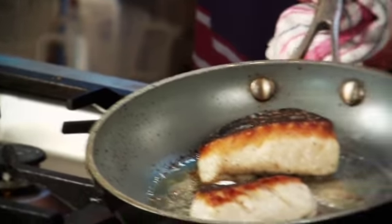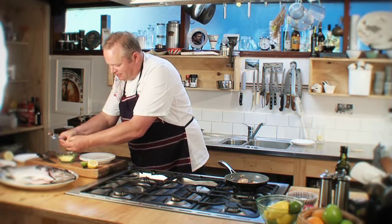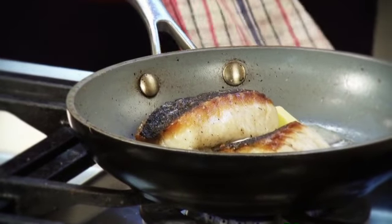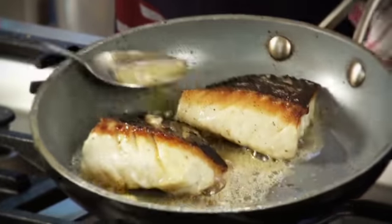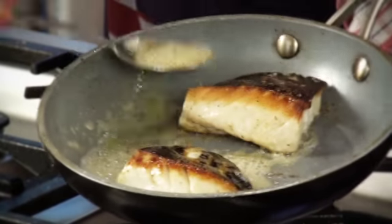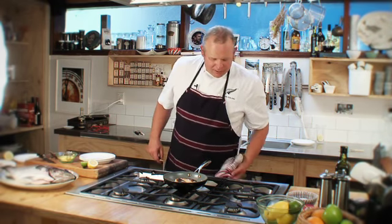That's had a couple of minutes in the oven. What I like to do just at the end when I cook my fish is add a little bit of butter and baste the fish with it. That's mixing with the fat of the hapuka, and we just baste that fish. That butter mixed with the natural oils and fat from under the skin just makes it absolutely super delicious.